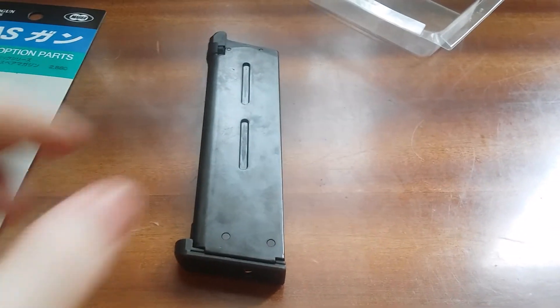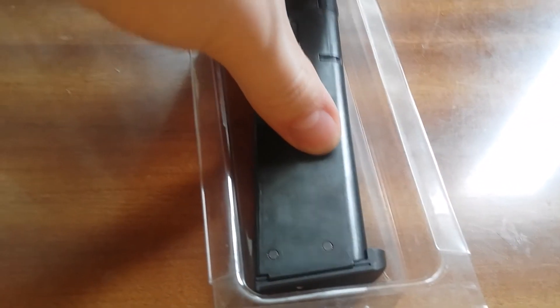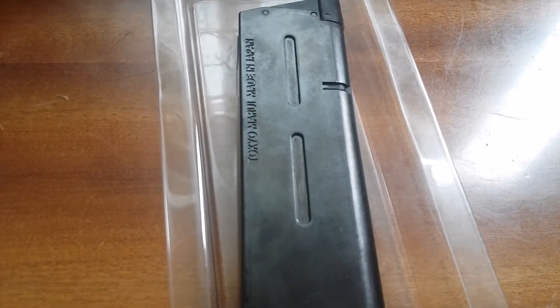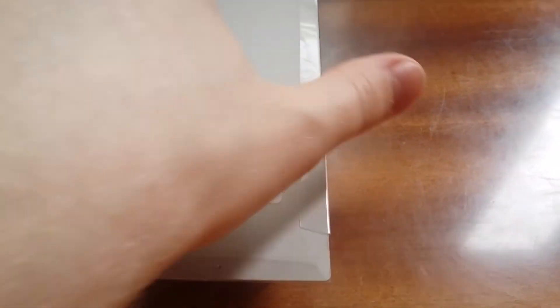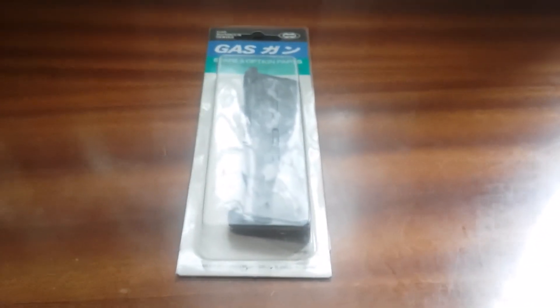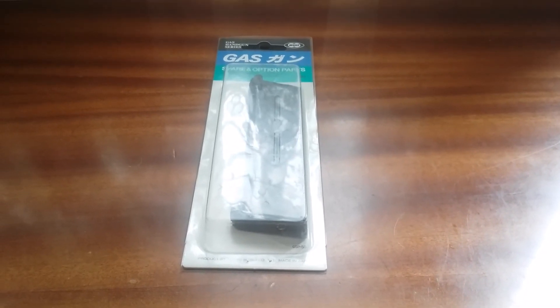So this magazine is great for everyone out there who wants to try something new from Tokyo Marui and who has the cold pistol, because with this new magazine nothing is going to be cold. Thank you guys for watching, have a nice day, goodbye.